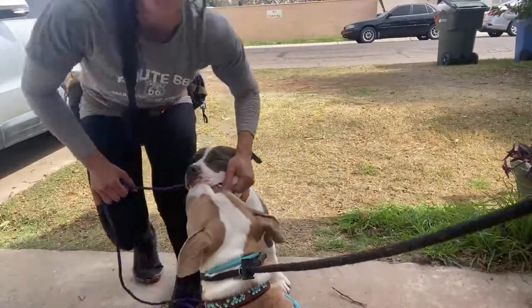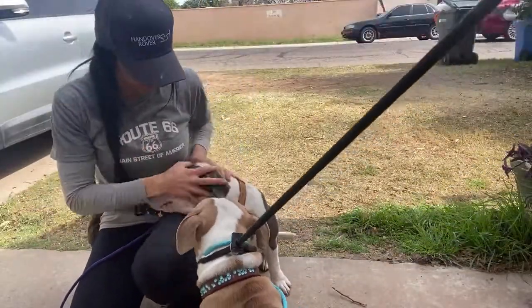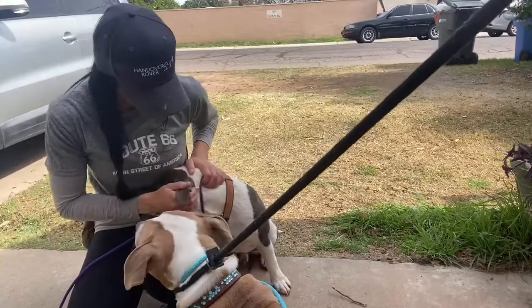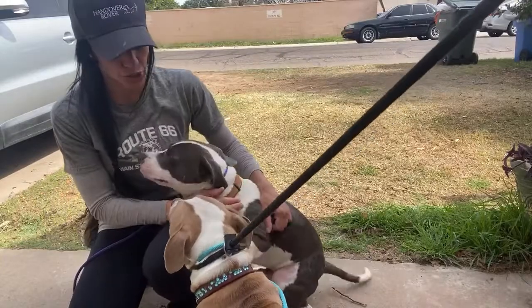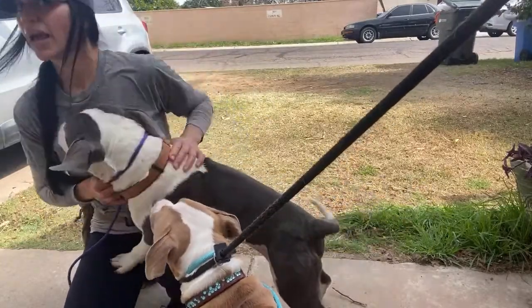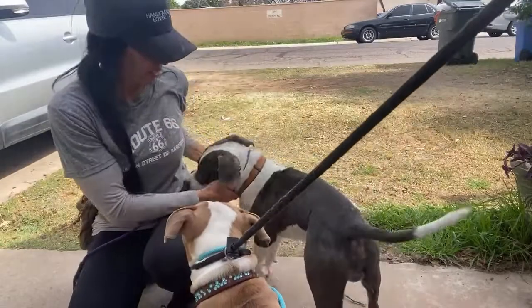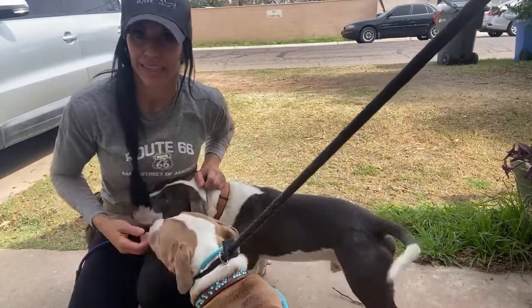Does your dog need a little bit more vocal encouragement? Does your dog need something — maybe a little bit of food? Whatever it is, you really need to ask: is your dog too overstimulated? That's a big one. If your dog is too overstimulated, back off the love and affection. Back off the food. Make your dog's brain work.